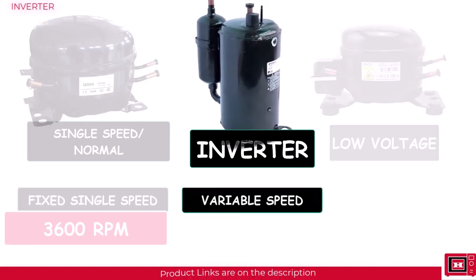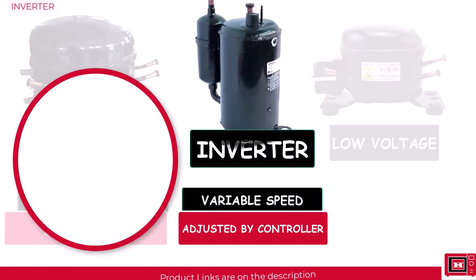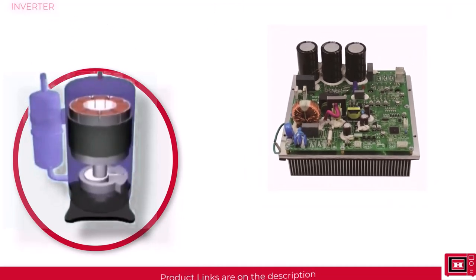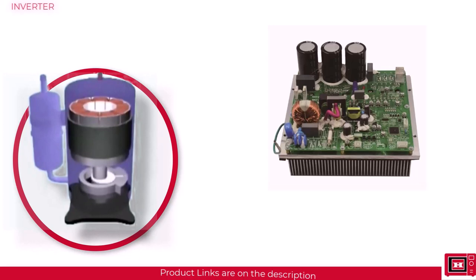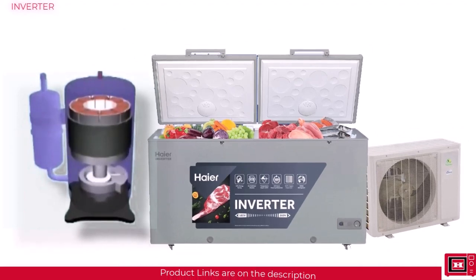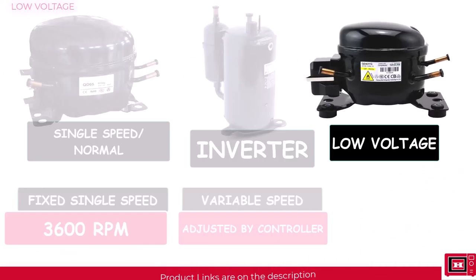The inverter type compressor uses a variable speed motor, so the speed can constantly be adjusted according to the temperature of the environment being cooled. Unlike normal compressors that simply go off and on at full capacity, the inverter type uses an inverter circuit through a motor controller to adjust compressor speed. The compressor almost never runs at full capacity — it would rather run slower and maintain temperature than run at full capacity and turn off and on again. This is why inverter ACs, fridges, and freezers are more silent, energy saving, and produce less vibration. Low voltage compressors are much like inverter compressors but can run on as low as 170 volts, designed especially for countries with power issues.